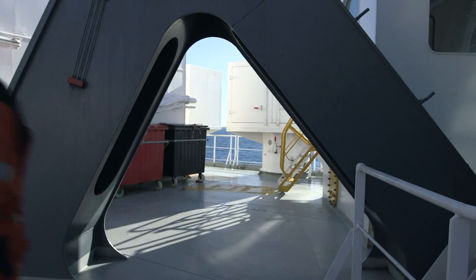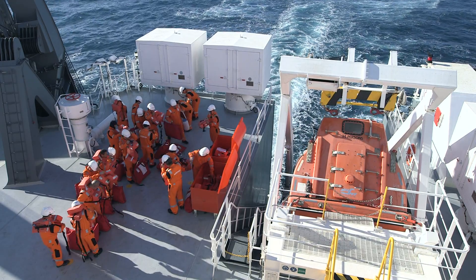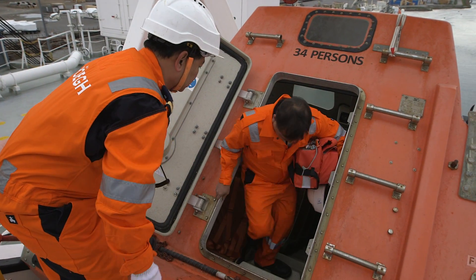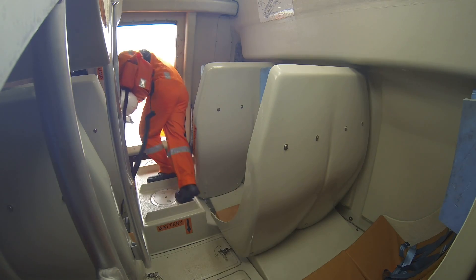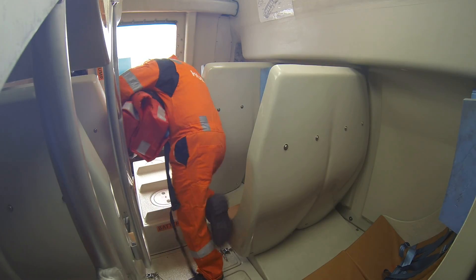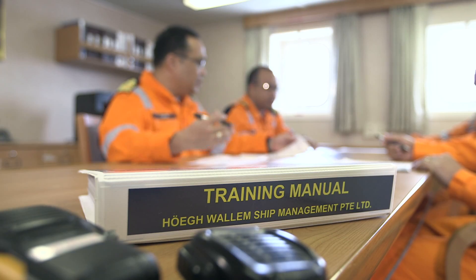Drills are, however, a vital opportunity for crews to gain experience and confidence. Regular abandoned ship drills are also required by SOLAS, the International Convention for the Safety of Life at Sea. But to avoid accidents, drills must be carefully planned and organised in accordance with the ship's safety management system.